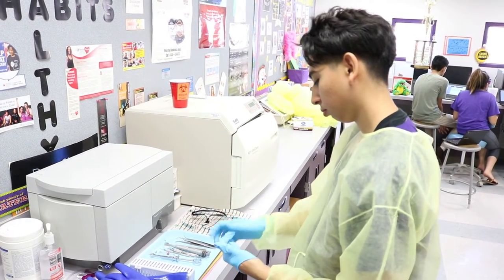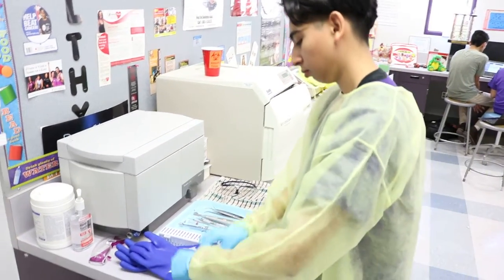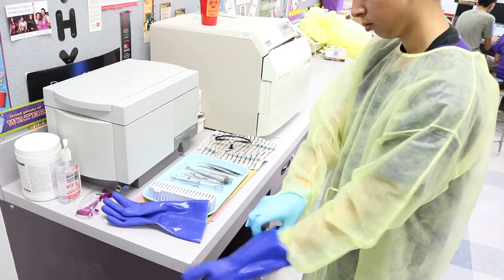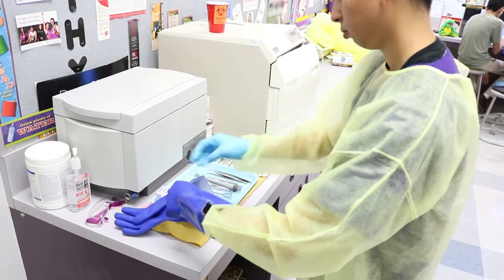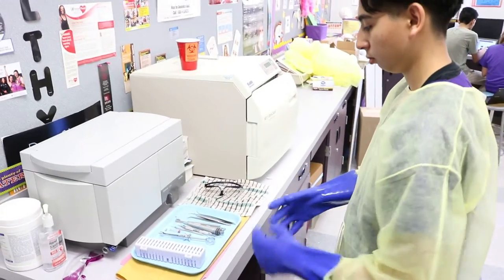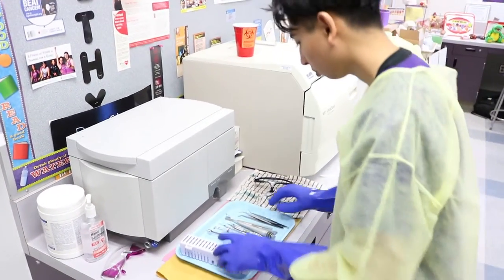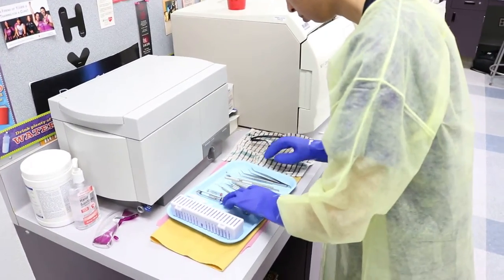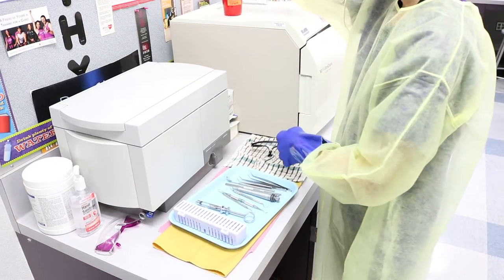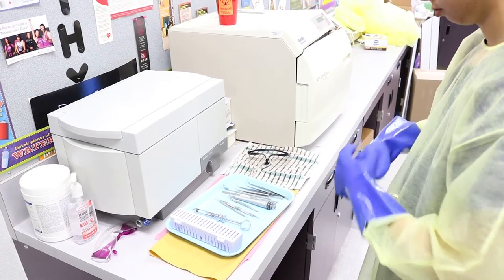Use alcohol-based hand rub. Safely dispose of sharps in the sharps container. Discard visibly contaminated disposable items in a biohazard container.